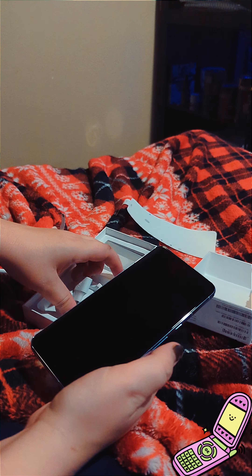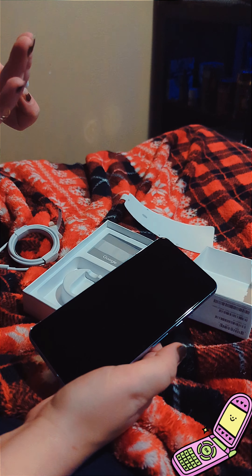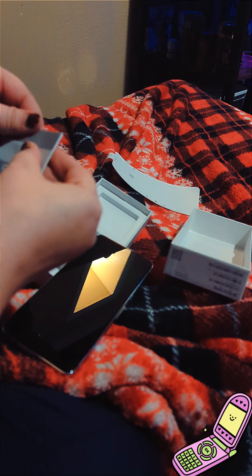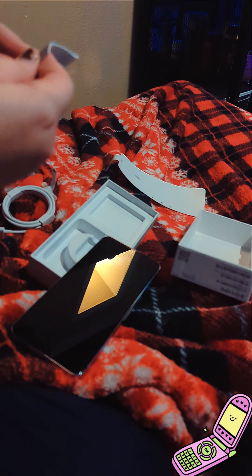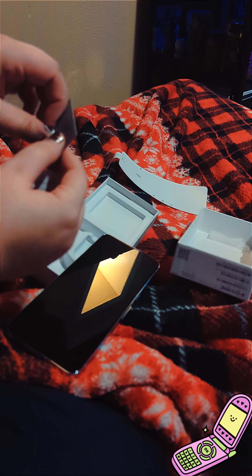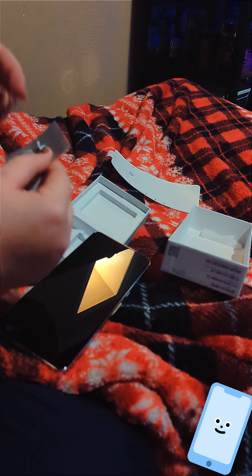Of course you get the USB-C cord, the USB to USB-C. A little guide, and the pin to replace your SIM card.